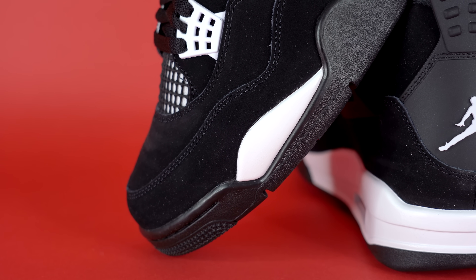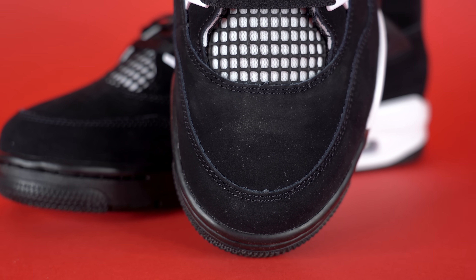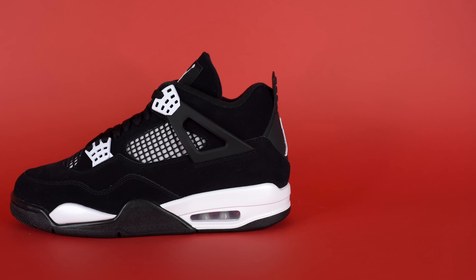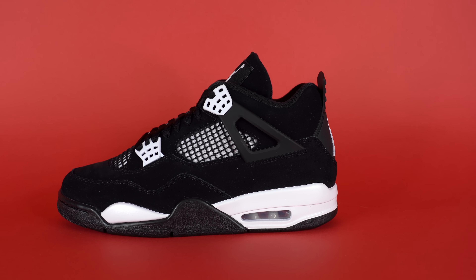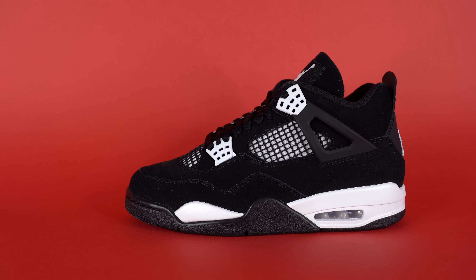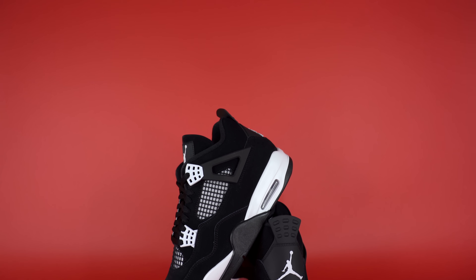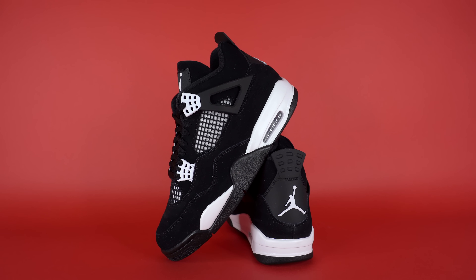Starting around the toe, you've got a presumably synthetic nubuck material that wraps around the mud guard and around the entire upper of the shoe — the toe, the heel, the eye stays, it's everywhere. In most ways this is essentially a Thunder 4, not too much different from a regular pair. Quality-wise, it's meh. For a $215 pair of shoes I'm disappointed, but it's not out of the norm for Jordan sneakers — it's kind of standard for more general releases like this, where they're pumping out possibly hundreds of thousands of pairs. Because they're creating so many, they make material concessions, and the nubuck on the upper is absolutely one of those concessions.